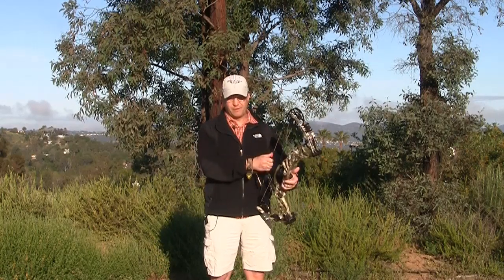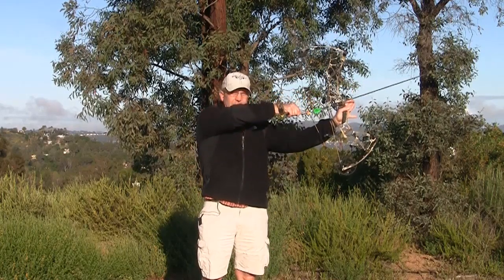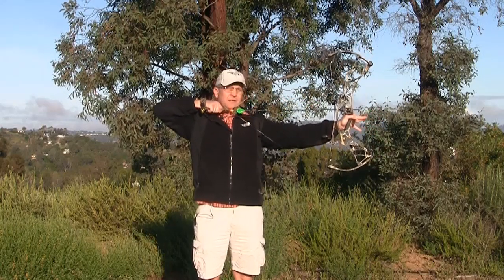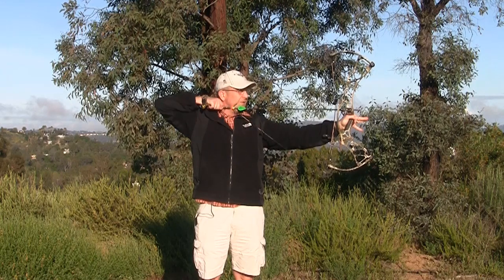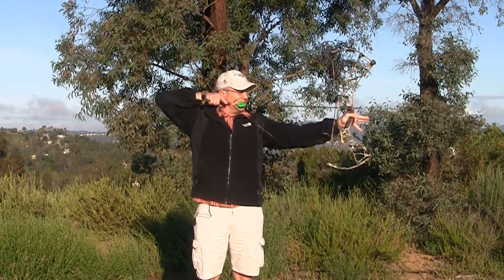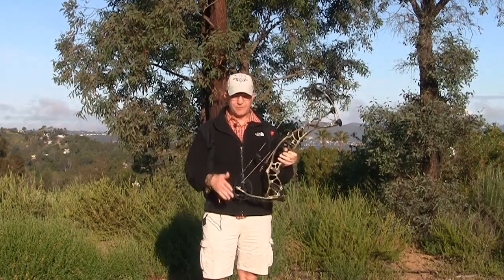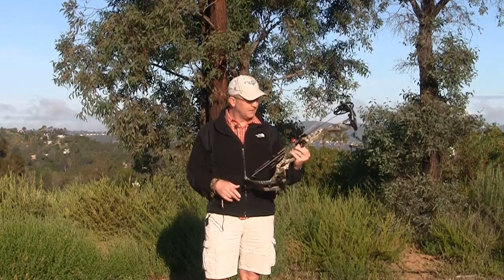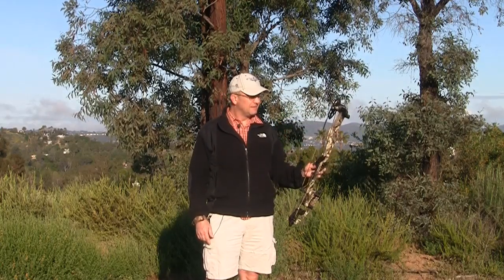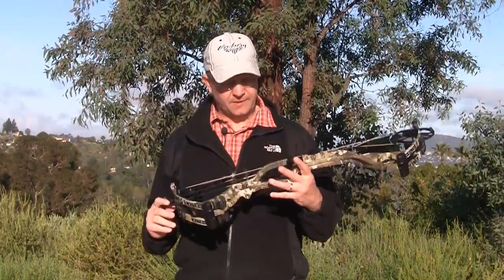So if you wanted to get a bow that can fit, say, your teenager or young kid, this bow can be bought in those models. Let's go ahead and do that draw test — pull the bow back, it's really really smooth, sets up nice right at 30 inches, come forward, try to creep — you've got a lot of room in there. Go ahead and shoot. Bow is dead right there in your hand.